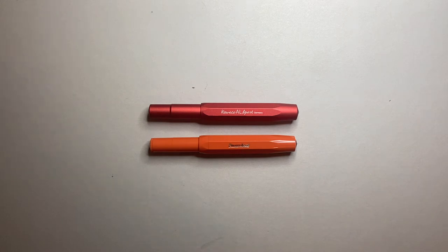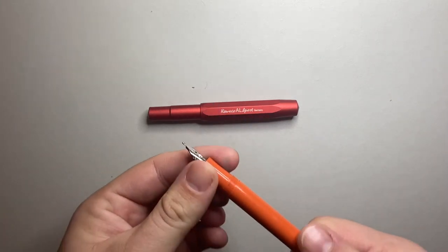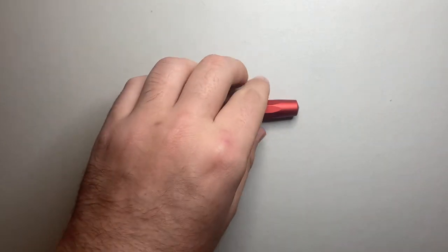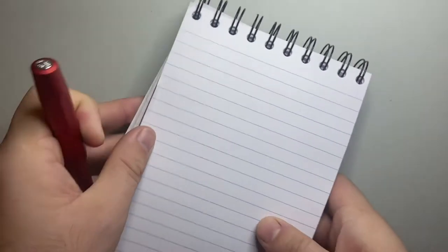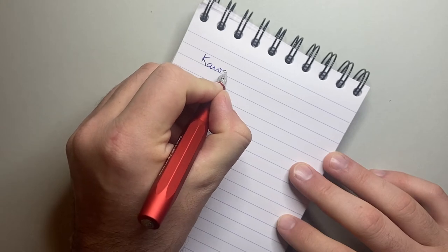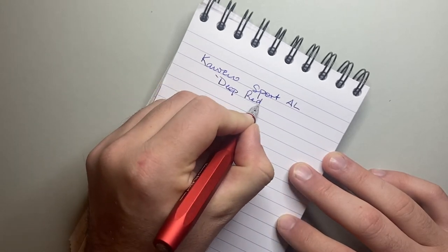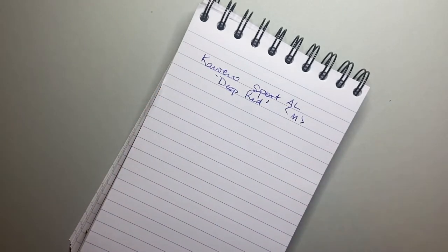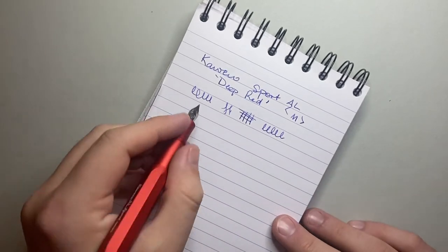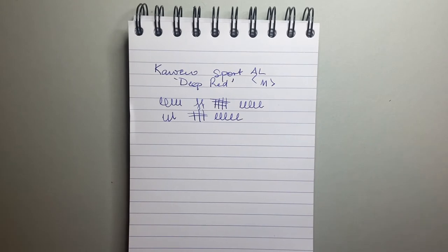You can buy the little clip separately and get a converter for it — I think I've got the converter in the plastic model here. You can see the plastic Kaweco converter. At the moment I'm using the cartridge in the AL, and this is the deep red. It's a medium nib and it writes very well. This is just the standard steel nib, not one of the premium steel nibs. Kaweco have really taken a step towards consistency because I think there were some issues in recent years, and I think they've since changed manufacturers.